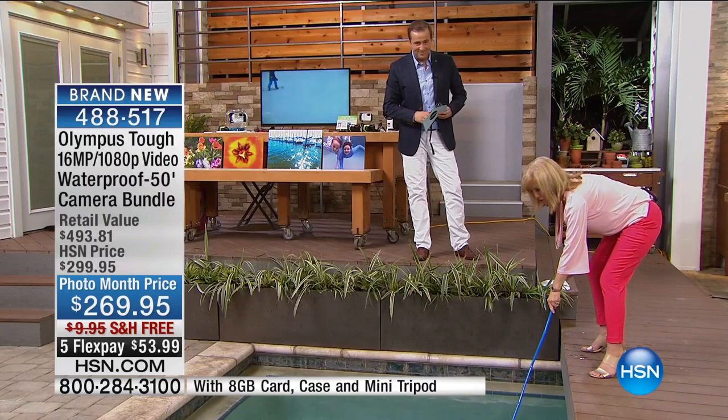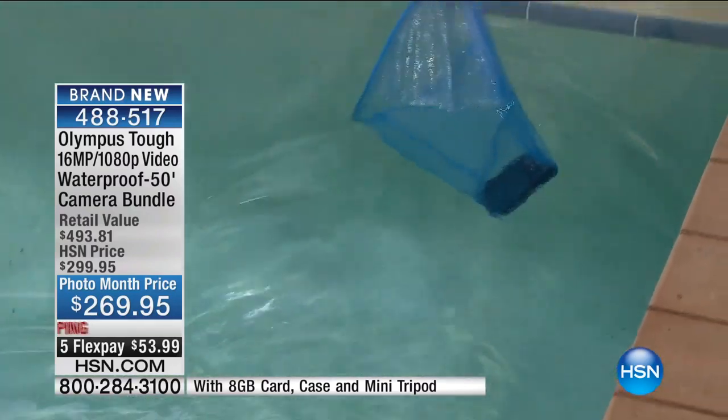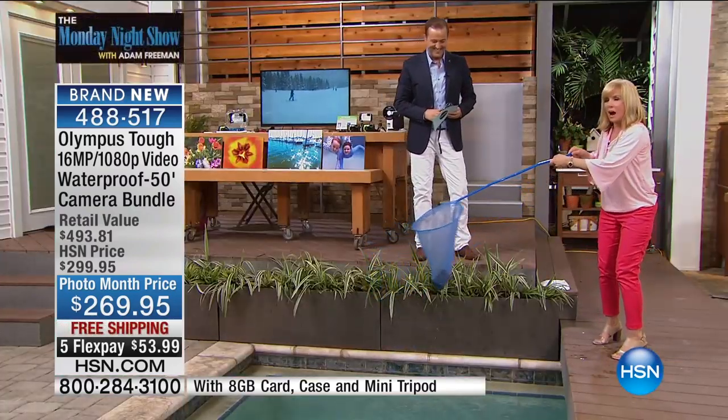It's freeze-proof. It's crush-proof. It's weather-proof. It is everything-proof. But look at that — waterproof down to 50 feet.